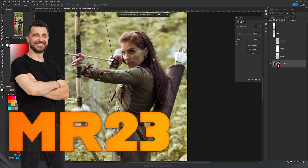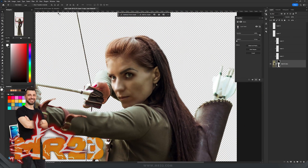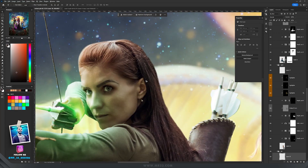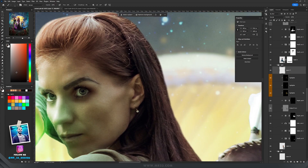Let's say you are creating an artwork with some archers and you need to select a character from this picture. You end up with a selection, and when you place the archer in your artwork, you end up with this part of the hair looking like that. Some people leave it like that thinking it's okay.